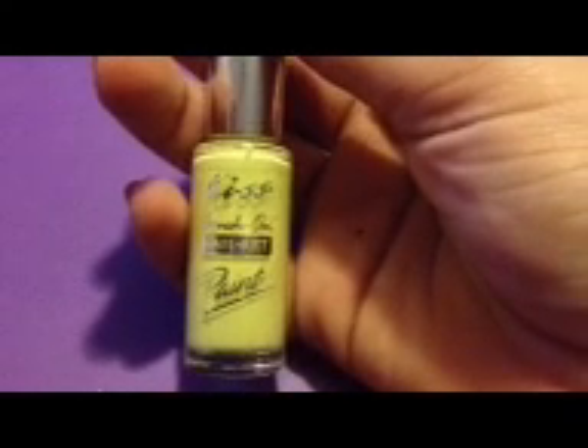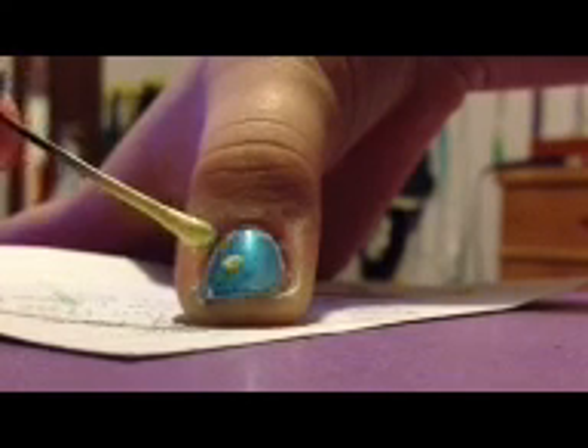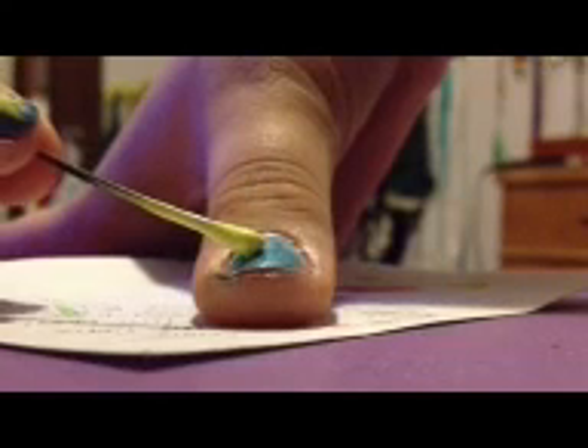To create the fish for the thumb, use a light yellow — I'm using Kiss Brush Nail Art Paint in neon yellow. To create the head of the fish, I'm going to be using a dotting tool, or since I don't have one, I'm using a bobby pin. You just take your tool and make a small circle, then keep making the circle bigger, as big as you want the fish head. Now to create the tail of the fish, make a triangle off of the circle. Your fish can be any size or shape that you want.